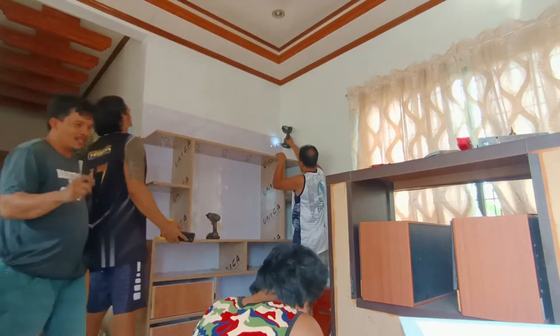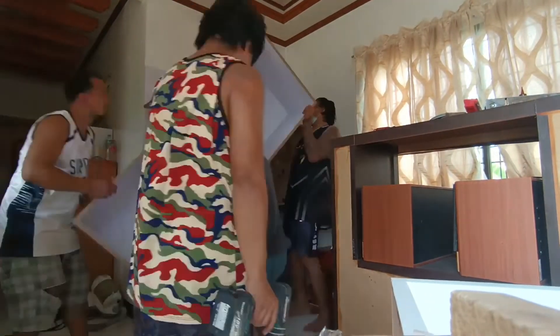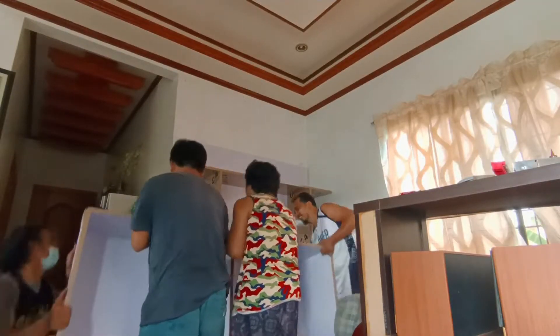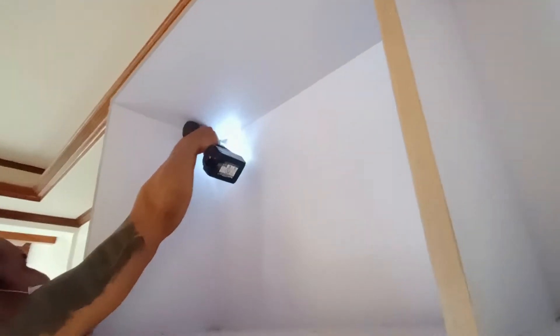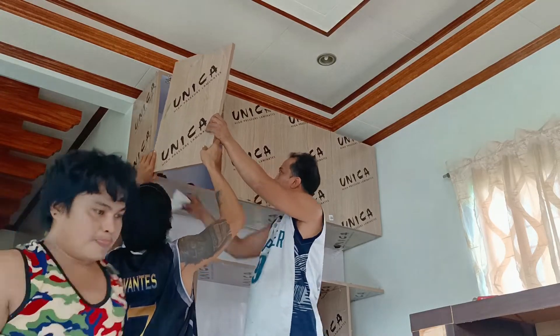Matapos namin yaon, sinunod naman namin yung hanging cabinet. Sa pagkakabit, minarkahan muna namin yung pag-i-screwan, tapos nag-rail at naglagay ng dowel, at doon saka namin siya bininalik at in-screw. Marami naman kaming tao kaya hindi naman mahirap ang pag-install. Tapos in-screwan na namin lahat at nilagyan ng screw cover para hindi makita yung mga pinagtornilyo.